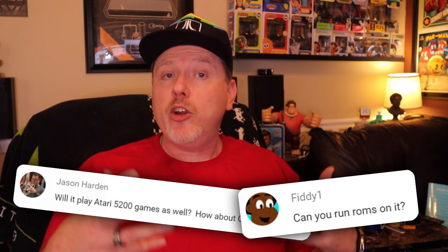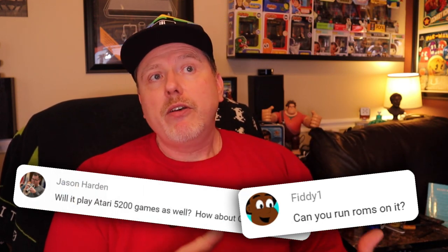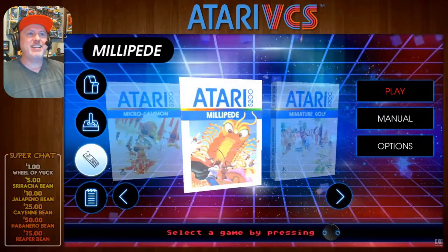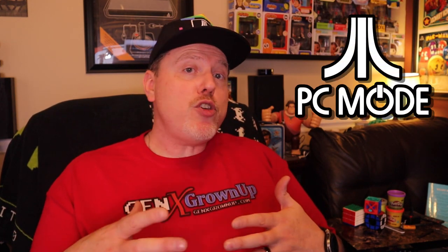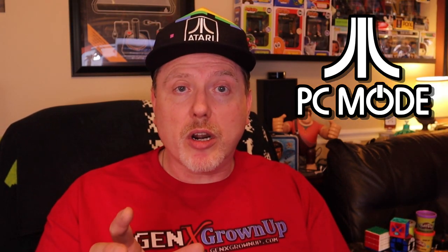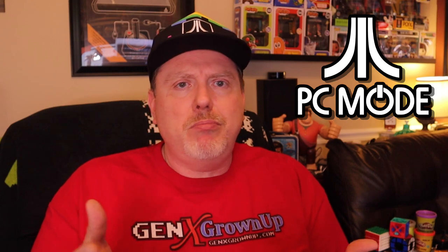Jason asked about 5200 games and FittyOne asked about running your own ROMs. You can play a few 5200 games inside the VCS Vault Part 2. You can't really play your own ROMs natively — if you boot into a different operating system in PC mode that supports emulation, then yes, but only if you tinker. You can't just open it, plug it in, slap a ROM on it, and start playing. Missed opportunity.